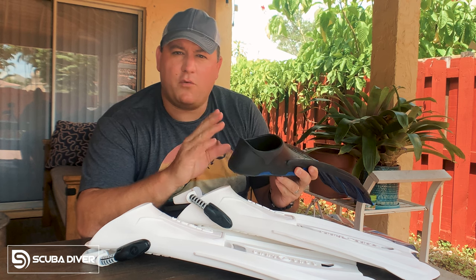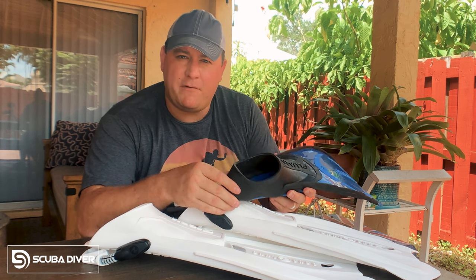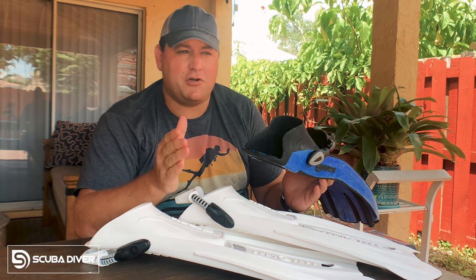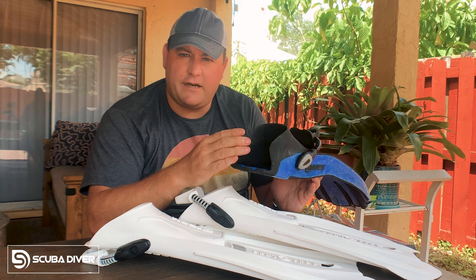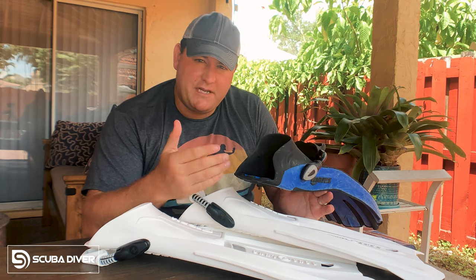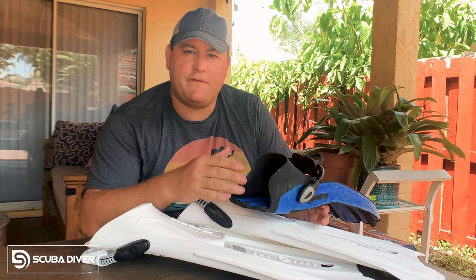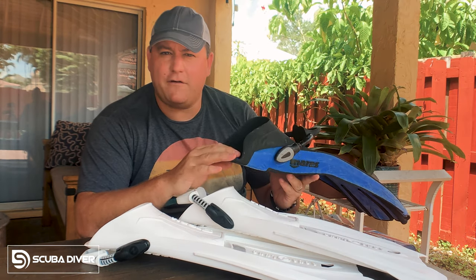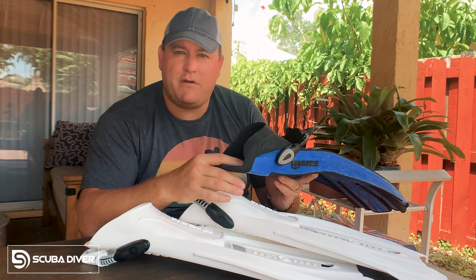Traditional open heel fins like these are designed to be worn with booties, which means you can get a better fit — you size your foot to a booty, which is sold in shoe sizes, and then pick the closest equivalent open heel fin for your size. And the advantage of that is you can change booties depending on the water temperature and the thickness of insulation you want on your feet. Also, for shore diving where you need to walk over rough terrain, it's great to have booties on to protect your feet and then don your fins in the water. The disadvantages of open heel fins are that they are heavier, bulkier, and take up more space in your luggage because you need to bring both the fins and booties.